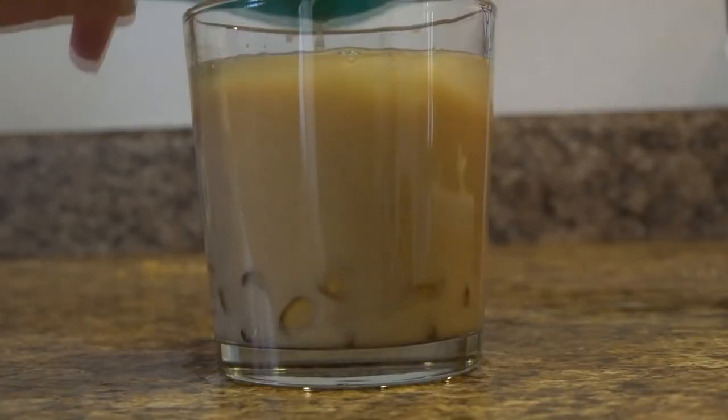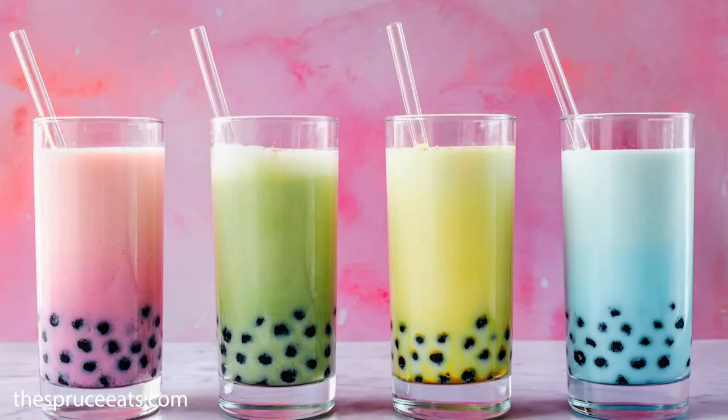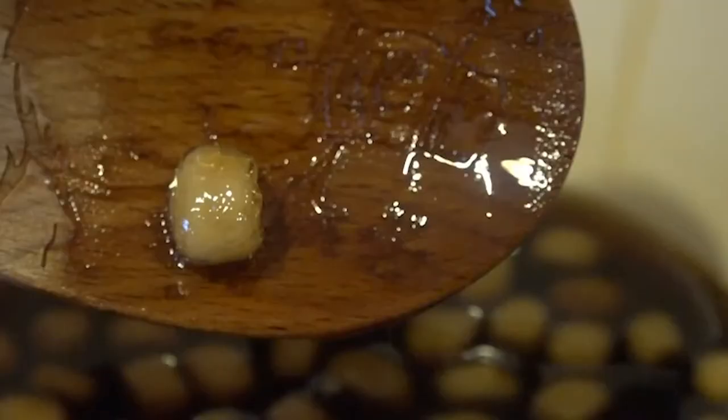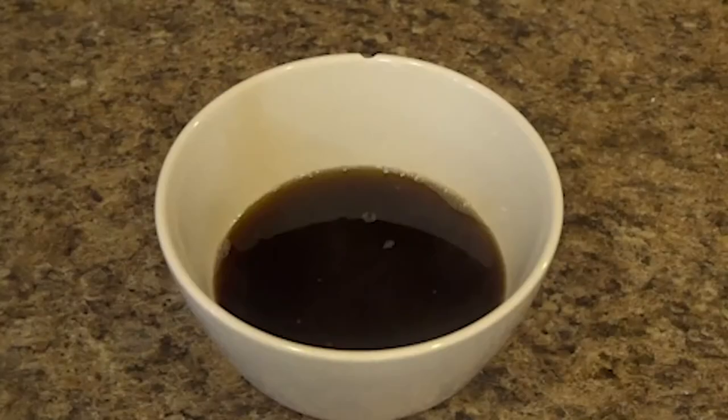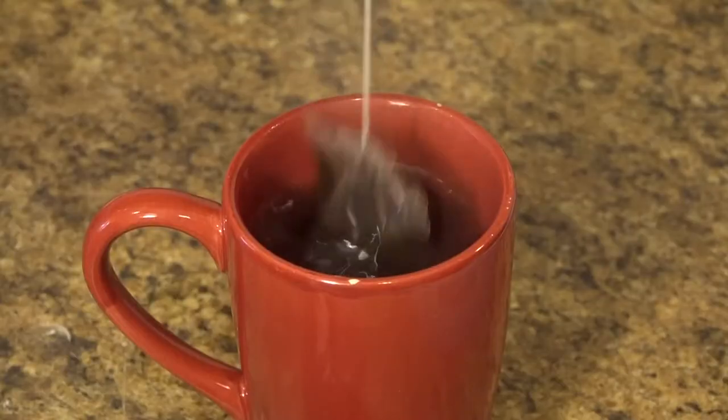Hi everyone, and welcome to Experimental Eats, where I'll be going through the science behind how food works. Today I made boba. This drink was created in Taiwan in the 1980s and has quickly gained popularity around the rest of the world. At its core, bubble tea consists of boba and tea, but many other people have added other fun ingredients in order to spice up the tea.